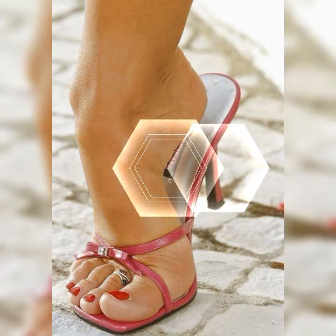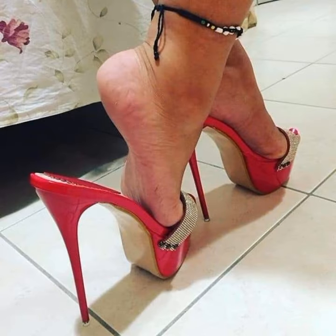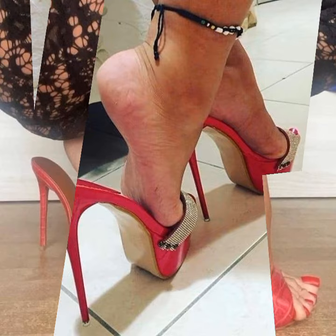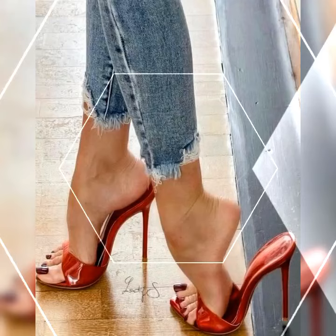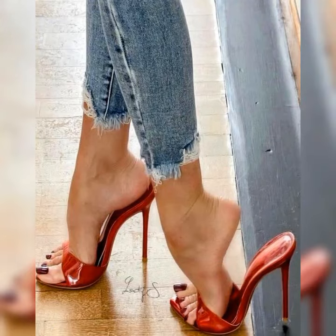Hey, my beautiful viewers! How are you? Welcome back to my YouTube channel, Latest Fashion. Friends, today I'm very excited to dive into the world of stiletto high heel sandals for women. These shoes are a total game changer.